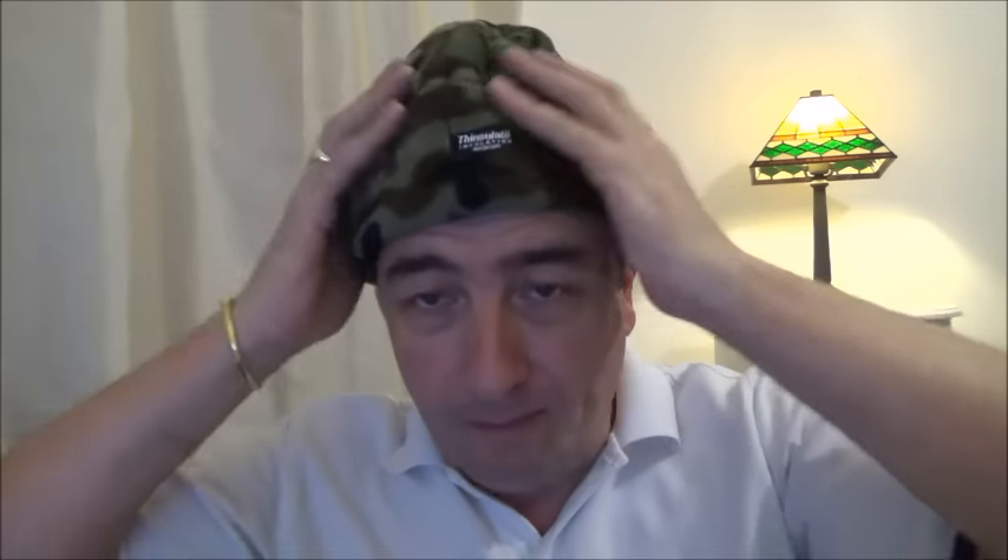I've been looking everywhere for this and found it today. I've got loads of hats and I thought there was one missing — I got a camouflage fleece hat. Couldn't find it, but came across it today and it was in a drawer where it shouldn't have been really. So that's another one to the collection — fantastic!